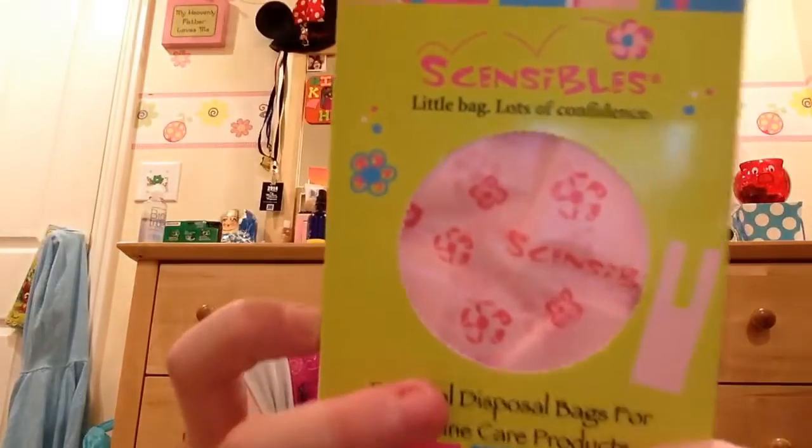I'm going to quickly open this up and show you girls what the bags look like, then I'll make a separate demonstration video. You have this little punch-out thing, you just punch it out — kind of hard to get them out, you just have to hook your fingers like that to get them to come off.